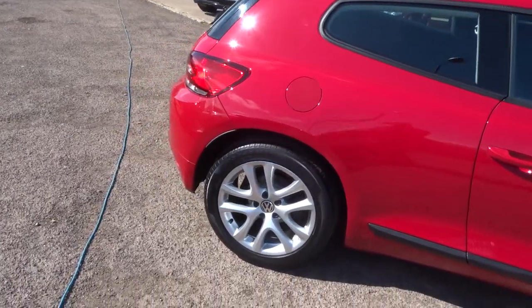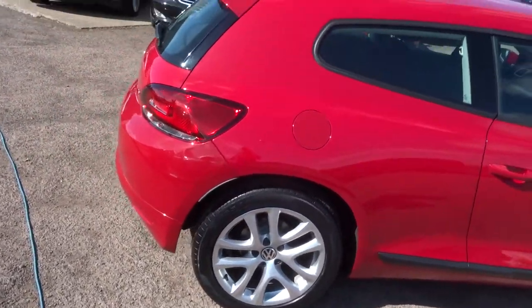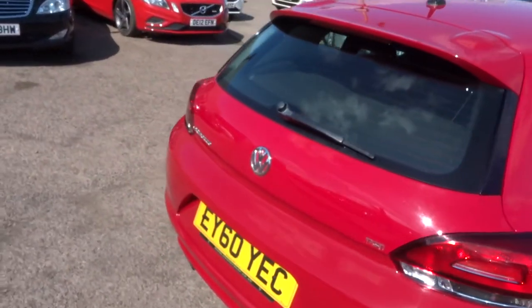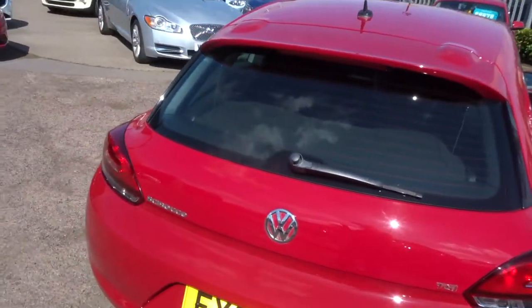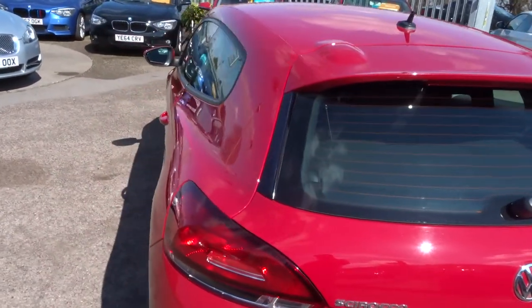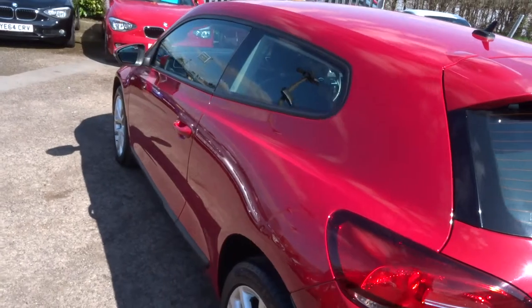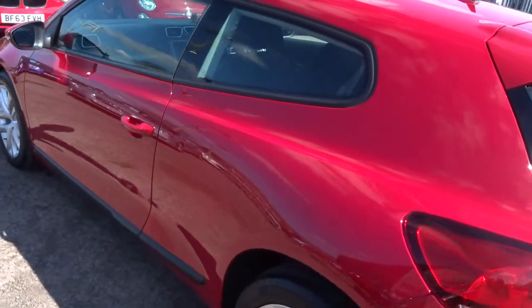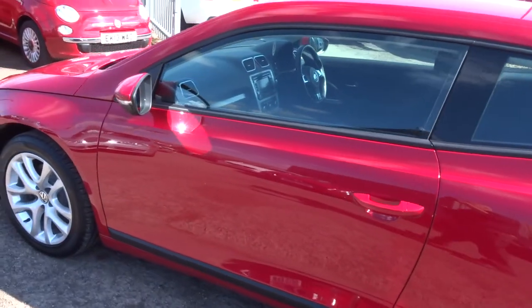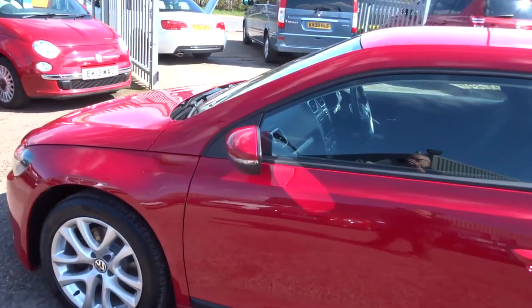Just walking around the car to show you the condition of the bodywork — as you can see it's in excellent condition, beautiful car. This particular car does 42.8 miles to the gallon, so quite economical. It's £200 per year road fund licence, and 0 to 60 in 5.8 seconds.